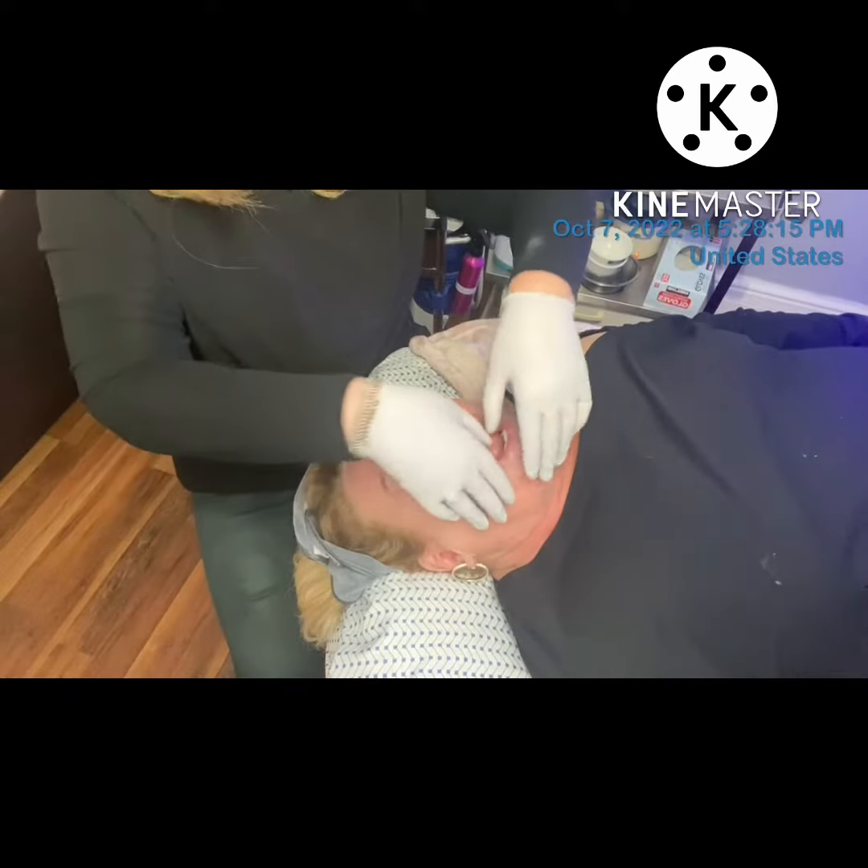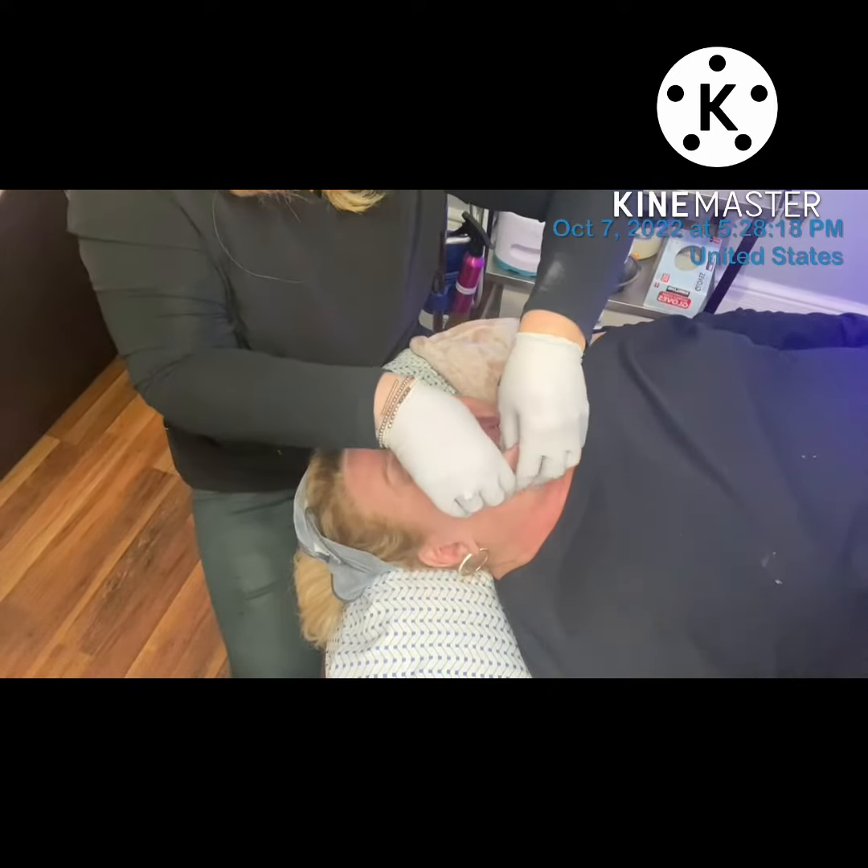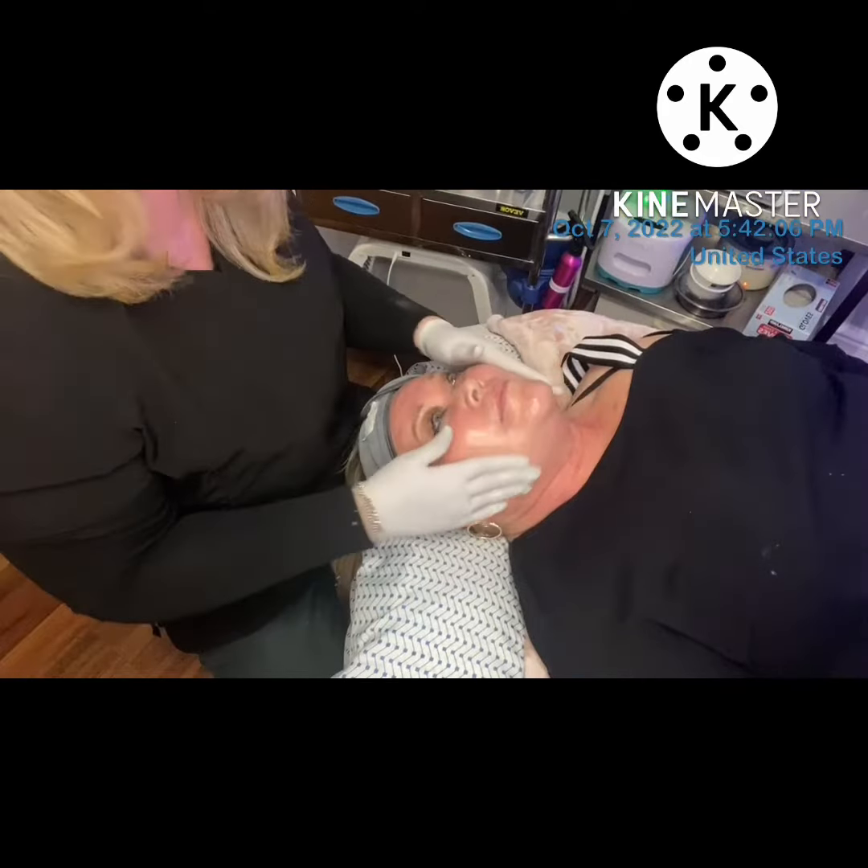We worked on the temporomandibular joint, the masseter, and the depressors to just release that whole area in the lower part of the face.